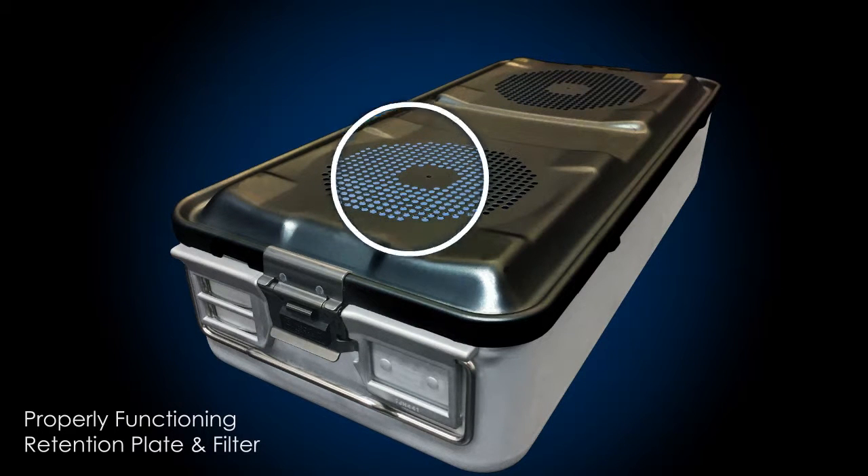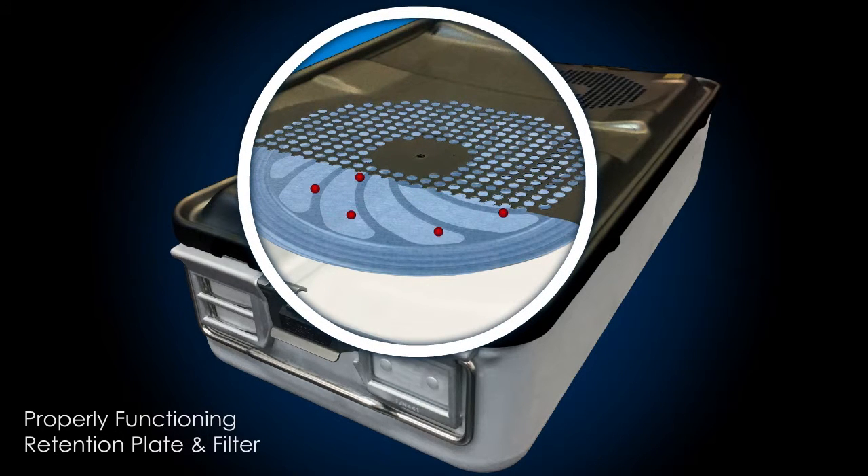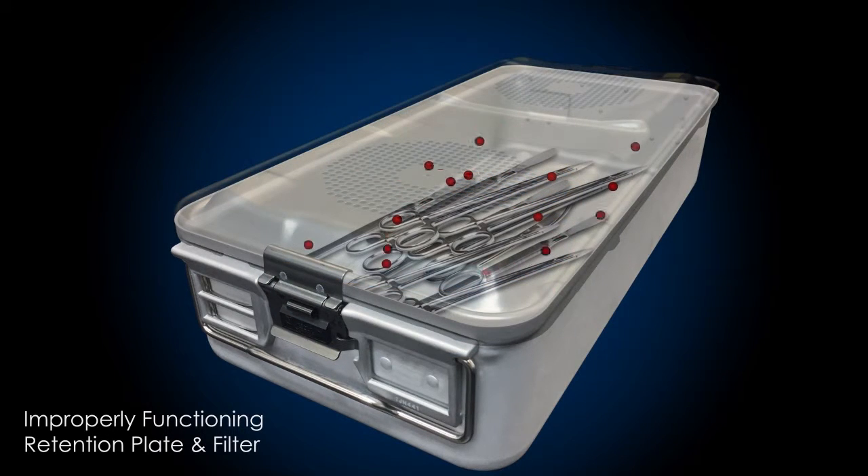Another crucial component for rigid container performance is the filter. When working properly, the filter is held in place by a retention plate, sealing the filter to the rigid container surface. If a proper seal is not created, airborne contaminants can potentially get inside the rigid container.